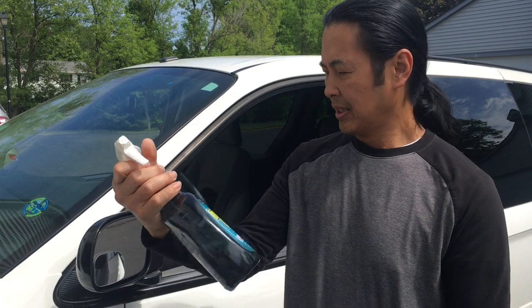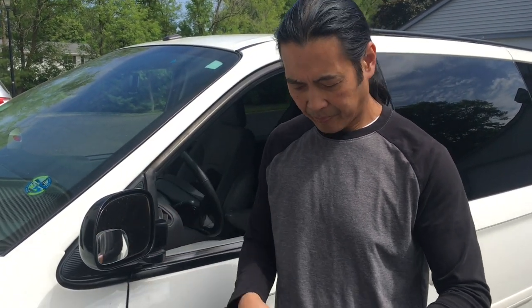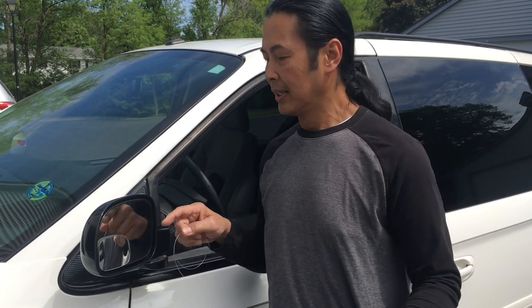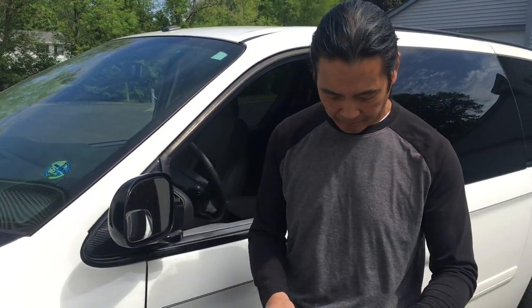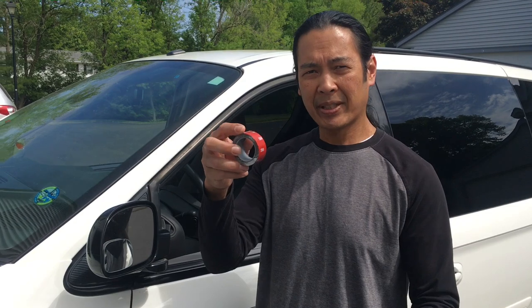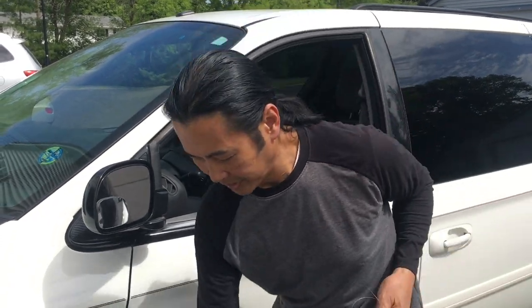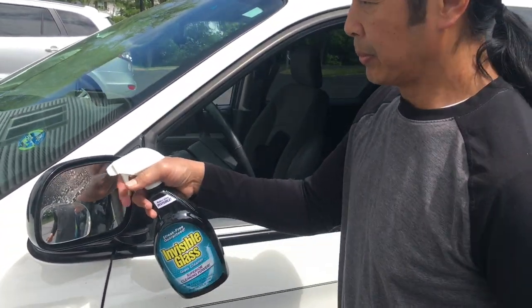This is the glass cleaner I like to use. The glass cleaner provides a lubricant as you're using the fishing line to sort of saw your way past the adhesive. This particular mirror has the OEM adhesive, which is a styrofoam-backed adhesive, so it's going to be very easy to remove. But if you use a 3M tape it's a little bit more difficult, so you've got to saw at it just a little bit more.